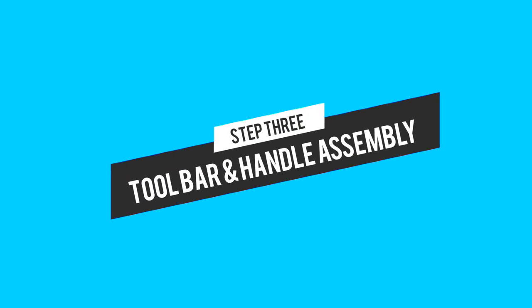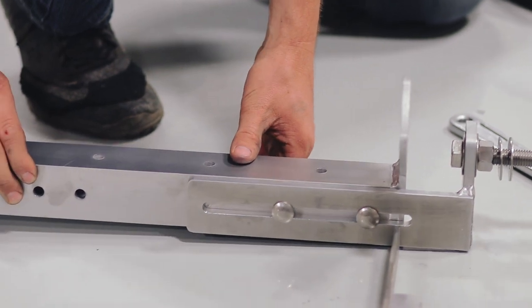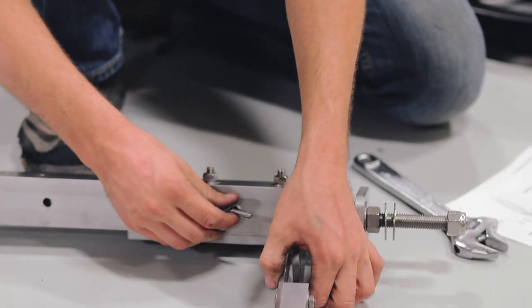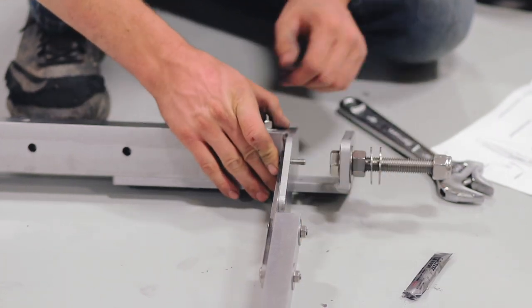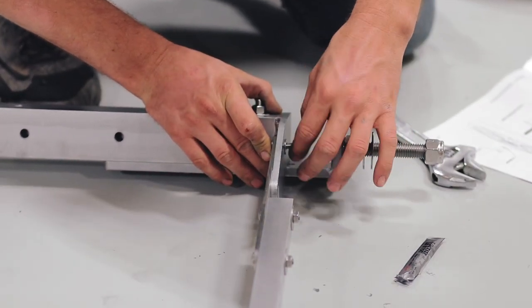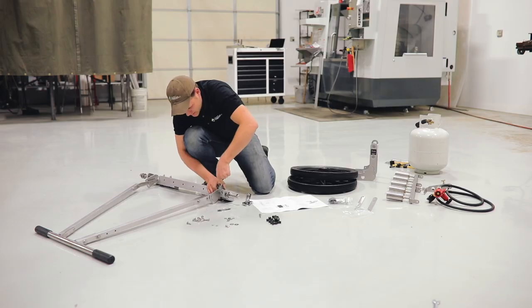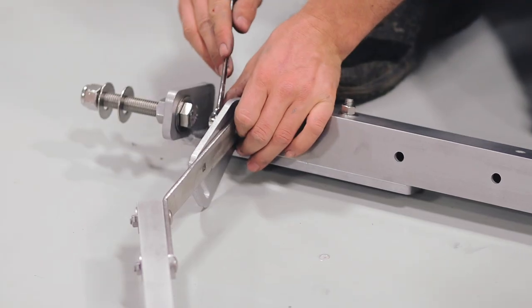Now for step three we're going to attach the handlebar to the toolbar. We're going to position the toolbar with the lower handle ties on the inside of the handle mounting tabs on the toolbar. Use the quarter-20 by one inch carriage bolts, starting by putting the carriage bolt through the very bottom hole with one of the regular sized quarter inch washers. This is where the nylon lock nut goes. You don't want to tighten it up all the way because this joint we actually want to pivot — just get it snug. Do the same on the other side.